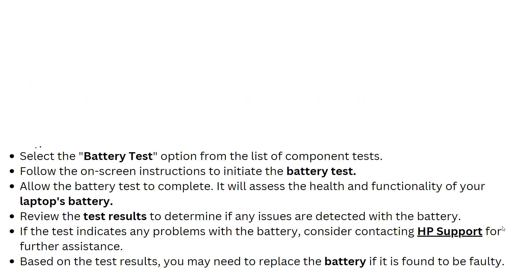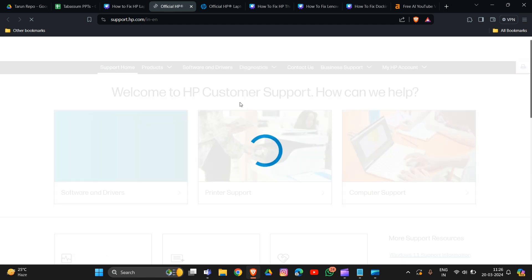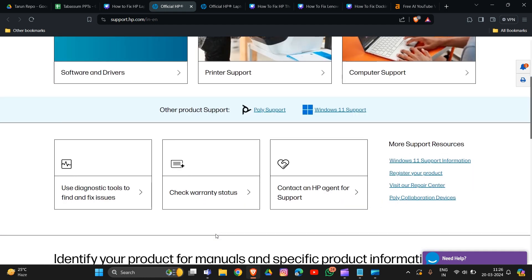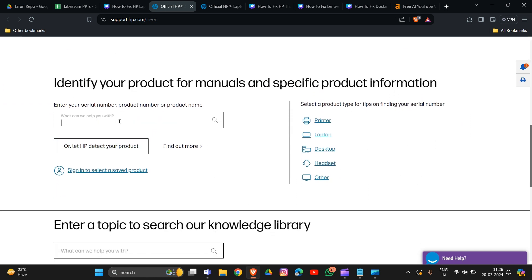Solution 5: Update the BIOS. Visit the HP support website and enter your laptop model number to find the latest BIOS update. Download the BIOS update file compatible with your laptop. Ensure your laptop is connected to a power source, then run the BIOS update file and follow the instructions carefully. Restart your laptop after the BIOS update is complete.